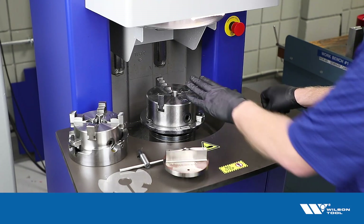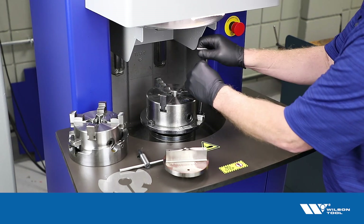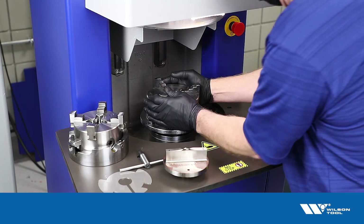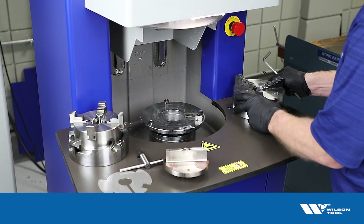To start with, we're going to remove the three-jaw chuck that's in the machine normally for grinding flat tools. Take that off and set it aside.